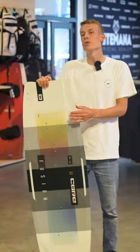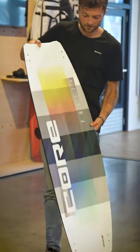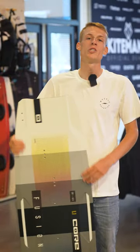Now in stock and ready to order: the brand new Core Fusion 6. With the new Carbon 2 Carbon — the same as in the Carved Imperator — this board is stiffer than its previous version. There is bio-epoxy in this board, which makes the Fusion 6 sustainable. The Fusion 6 also has more rocker than before. Order your new Core Fusion 6 at Kaip Mana.